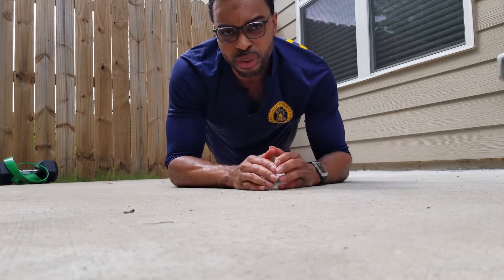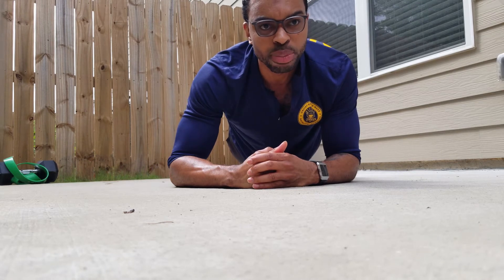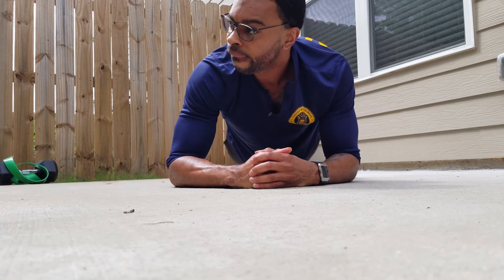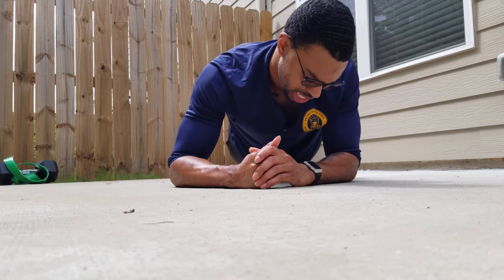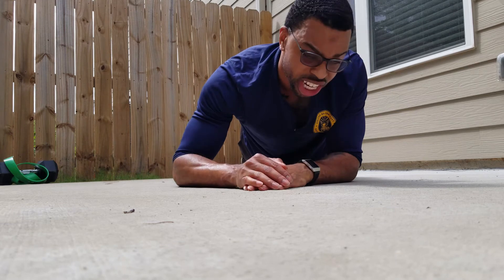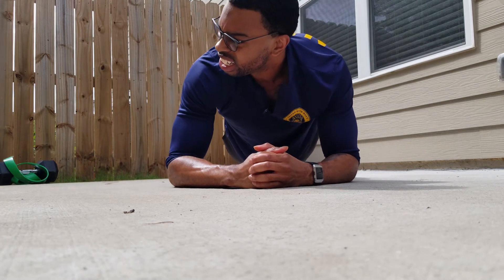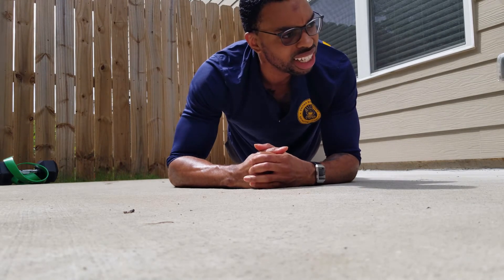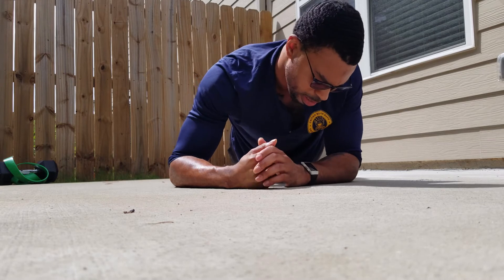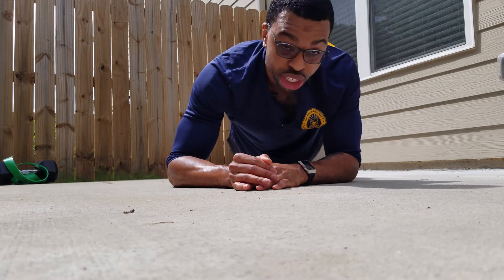We're at 40 seconds. Squeeze your butt, keep your core tight, back flat. It's kind of harder than I thought. When you're looking at the time waiting for it to be over, it feels like an eternity. We're at a minute now — 20 more seconds. Hold it, hold it. It doesn't hurt; it's a mind control thing. Five seconds, two seconds — done.